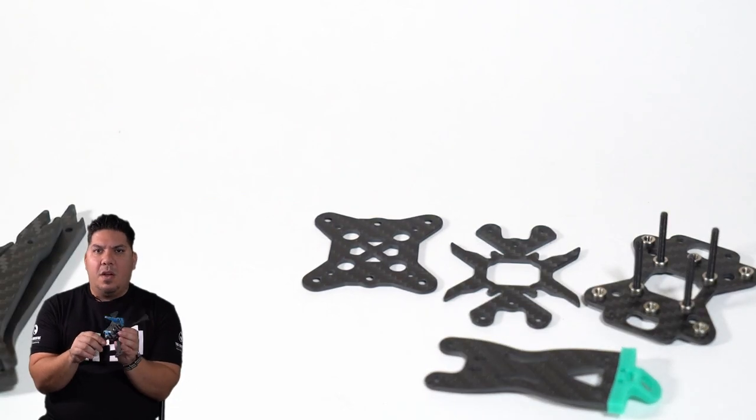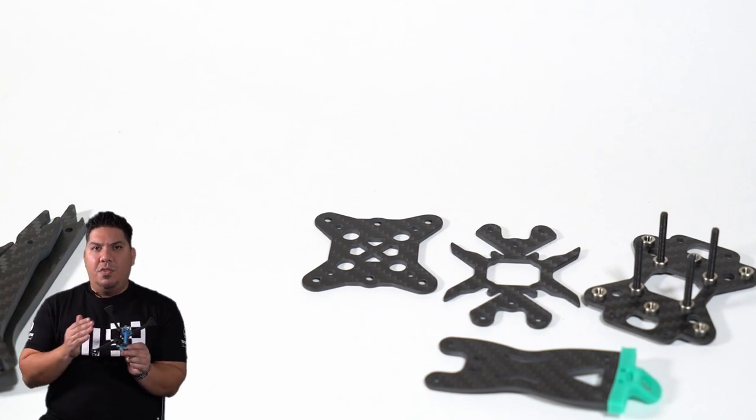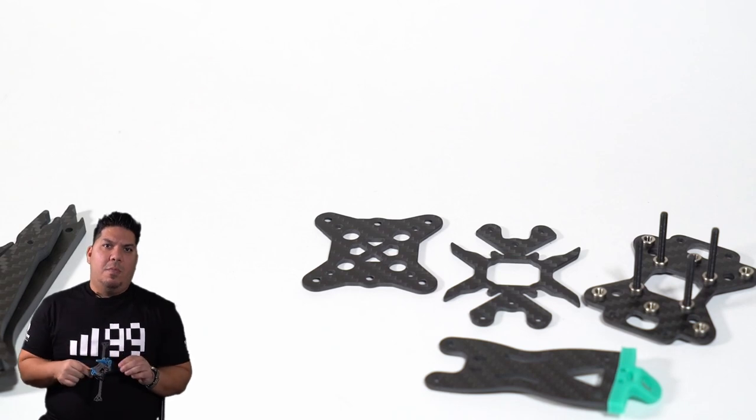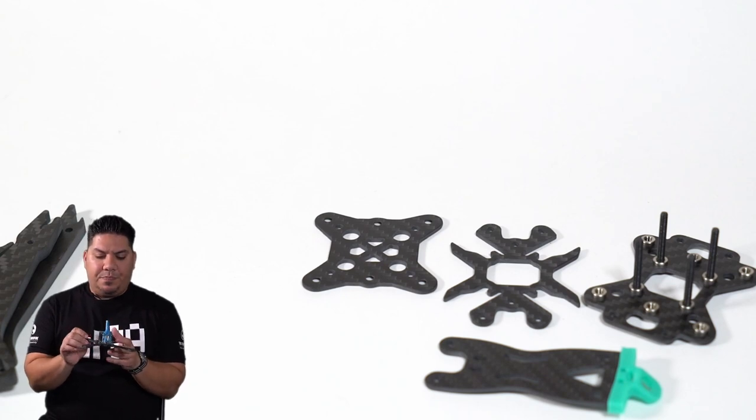It does not require screws to guide the arms like some designs such as the Campfire, which will eventually wear, or an aluminum middle plate like the Floss 3, Floss 3 Lite, or FB Flight Club Proton. It's just another way of doing it — I don't know if it's necessarily better or worse than an aluminum mid-plate, but I bet it does reduce the weight.